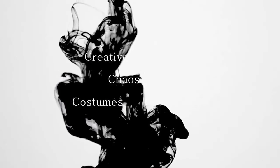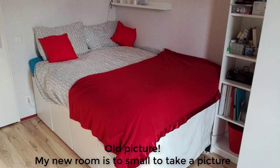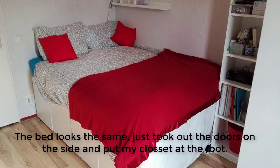Hi everyone, I made a new bed. This time it's freestanding because the wall I had to use wasn't as dirty as my last one. I started by taking apart my old bed.